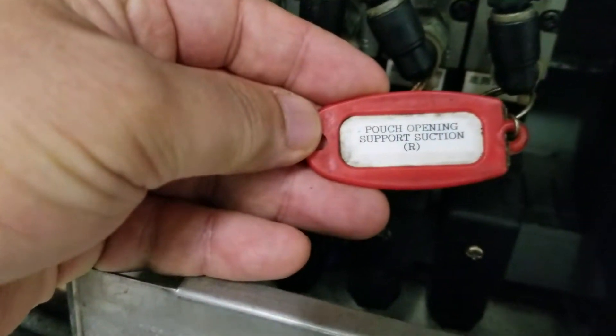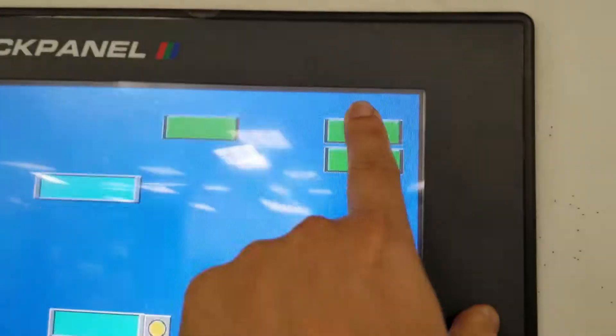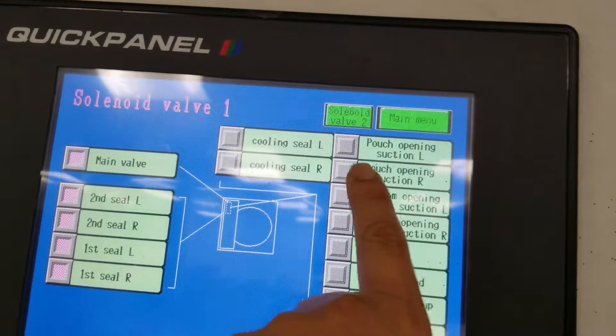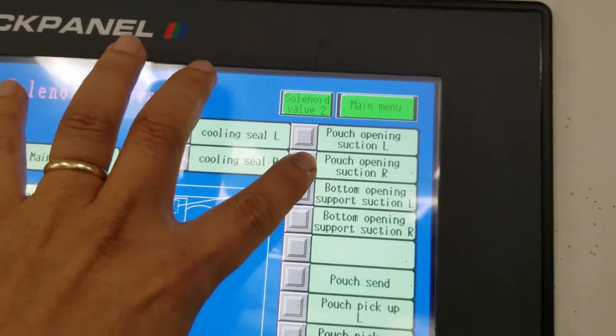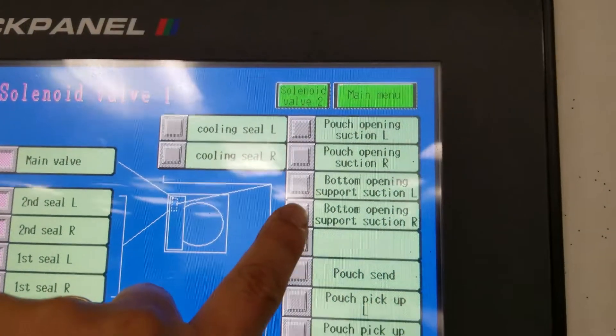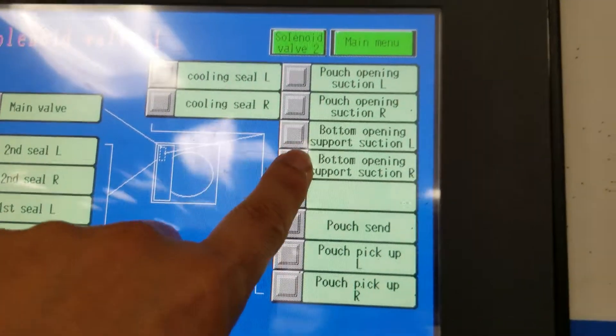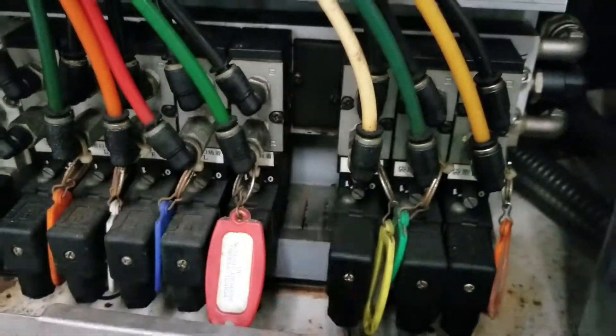This is the pouch opening support suction R, which is the pouch opening suction cups, controlled by this switch — pouch opening suction. I touch the button and the solenoid is still hissing. The bottom opening support suction R is clicking and working, however the hissing and air leak from that hole continues.